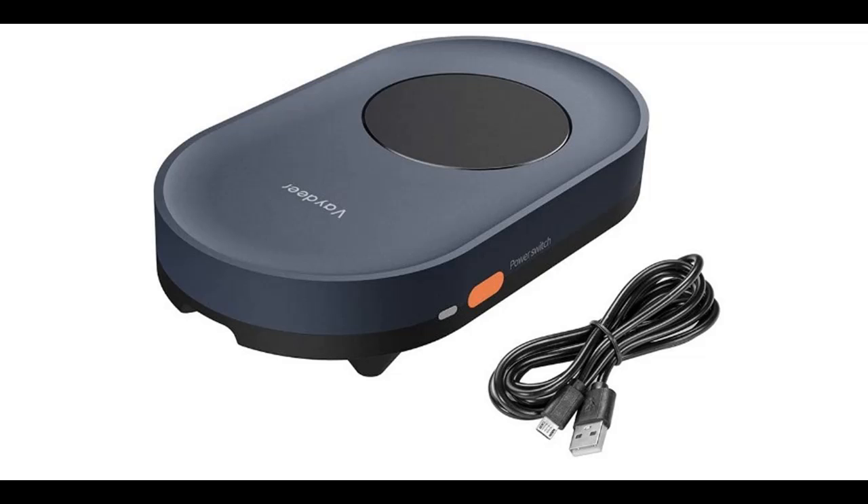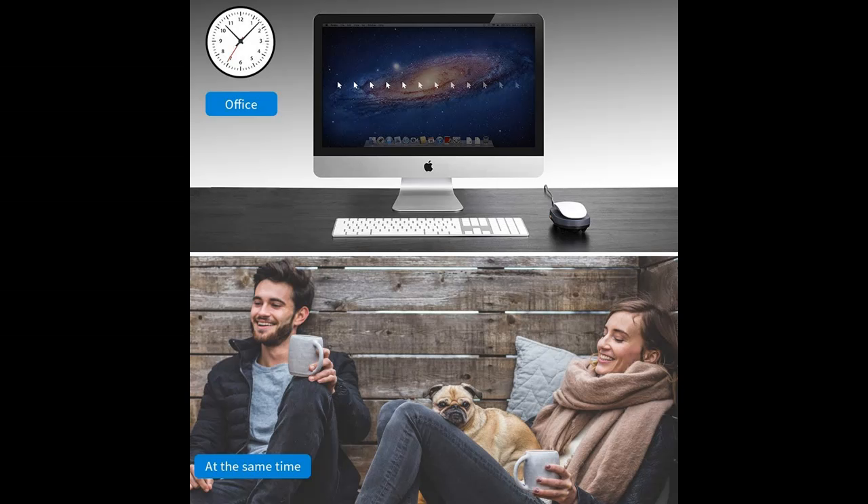Introducing the highlight features and summary overview of the Vadir Mouse Jiggler Mouse Mover. You can find what you want here. Shop from a wide selection of devices in different configurations for your needs. Filter by specification, type, brand, and more.